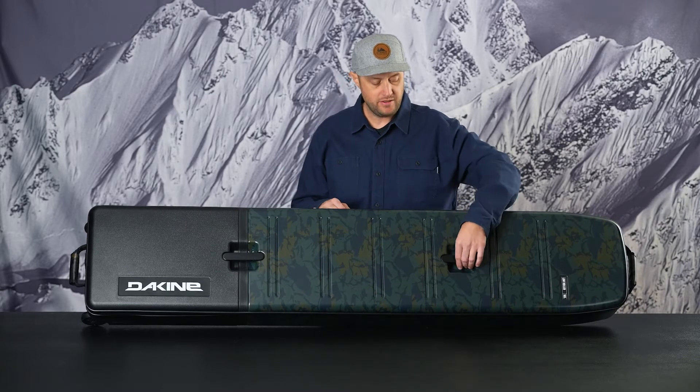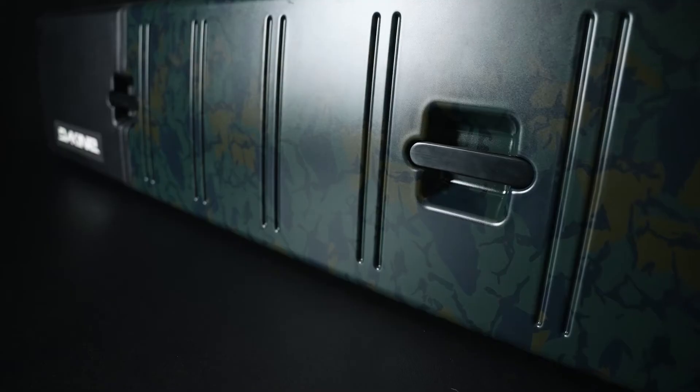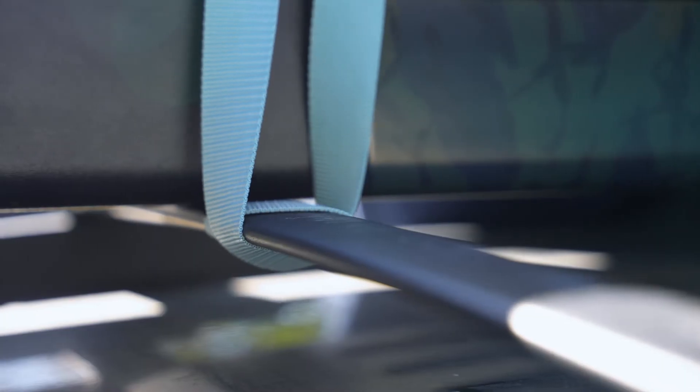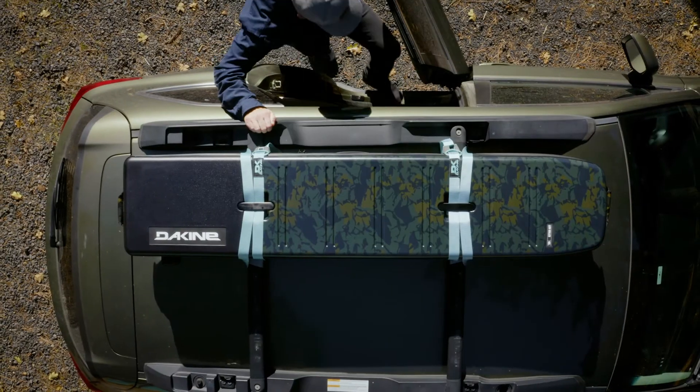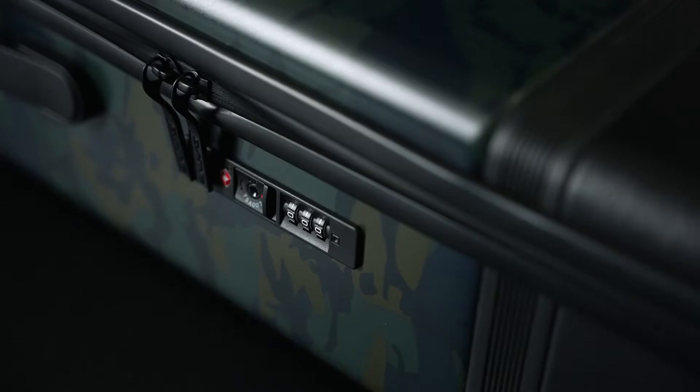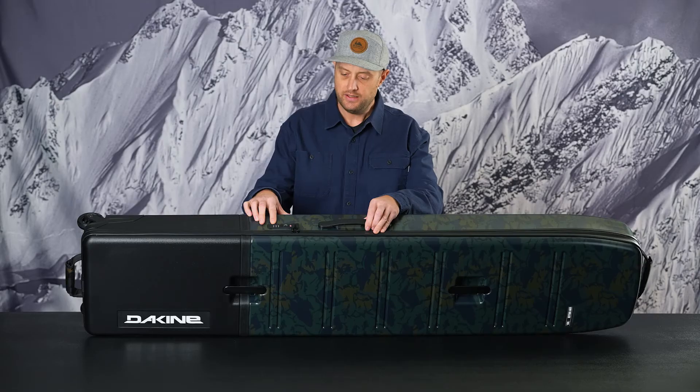On the top panel here you have two big pass-throughs. These double as lift handles as well as pass-throughs for securing the bag to the rooftop of your vehicle. Speaking to protection and security as well is the TSA combination lock here.